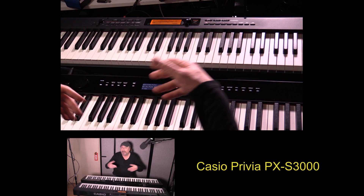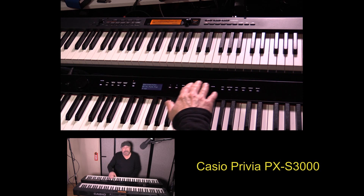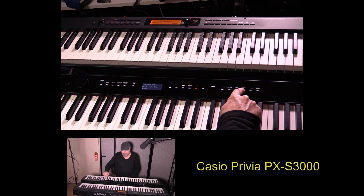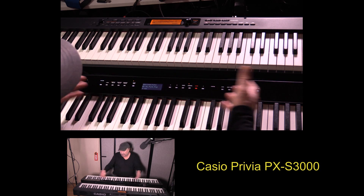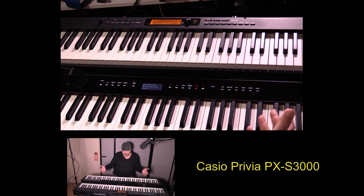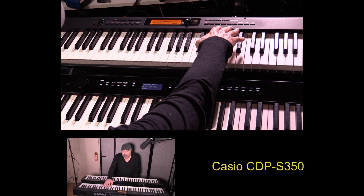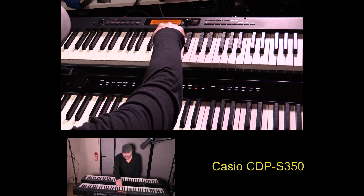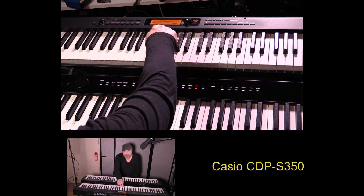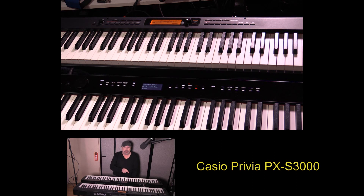A high luster, nice black finish to this. Also, it has capacitive touch, so there are no physical buttons here at all — this kind of appears out of nowhere, which is really great. With the CDPS350, it's physical buttons, and you've got an LCD over here. It's a decent size so that you can see everything. The PXS3000 has a graphic LCD.